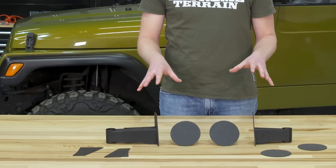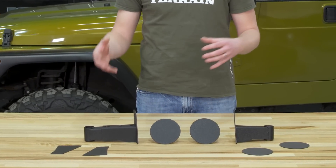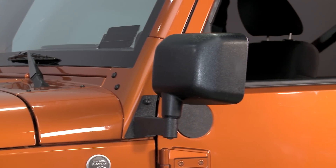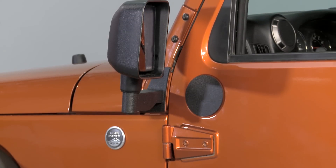I really like a setup like this because it permanently moves your factory mirror from the door onto the A pillar of the Jeep, which helps to eliminate that additional step of installing and uninstalling the mirror every time you take the doors on and off. Now, unfortunately, with a setup like this, if you have power mirrors or heated mirrors, you are going to lose that functionality.